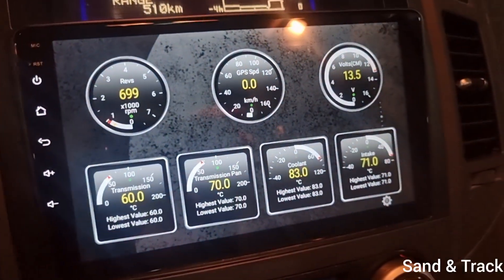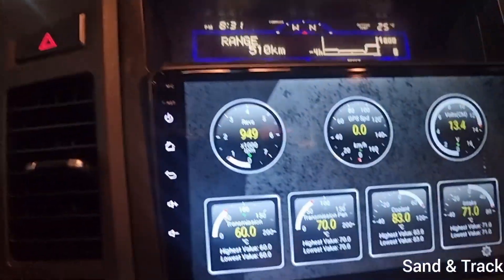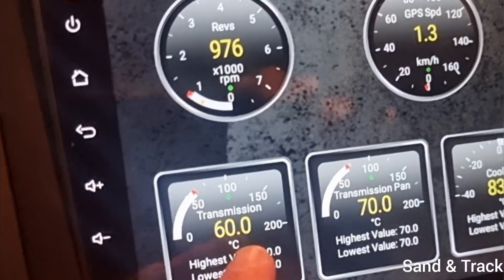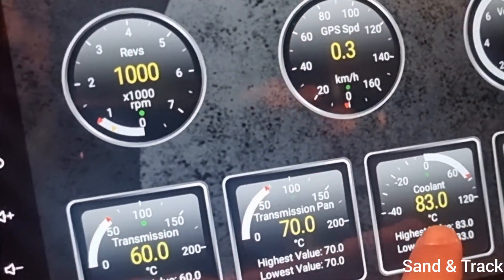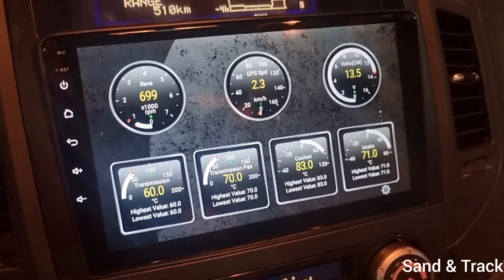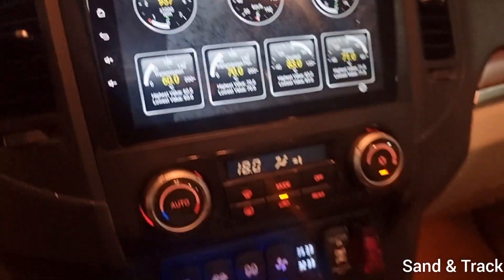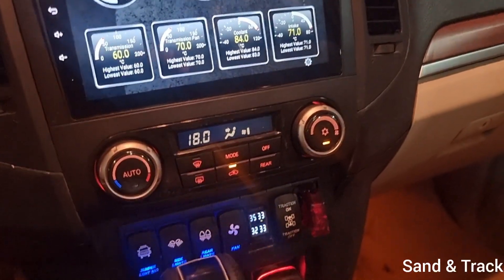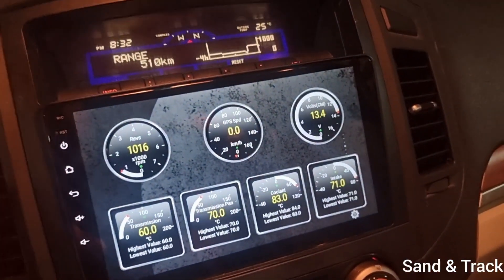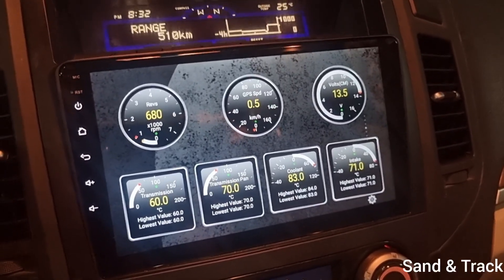I've personally created my own view for how I like it in my car. I've got my revs, GPS speed, voltmeter, transmission ATF temperature, transmission pan temperature, coolant, and lastly intake. You can get as creative as you want with this. The nice thing is that when you're driving off-road you can track the different parameters and make sure all temperatures are okay. I've got a transmission cooler installed on this car — it keeps temperatures in check even without turning on the fan. But this gives me peace of mind driving in hot temperatures here in the desert.